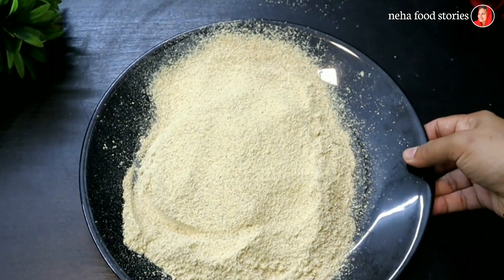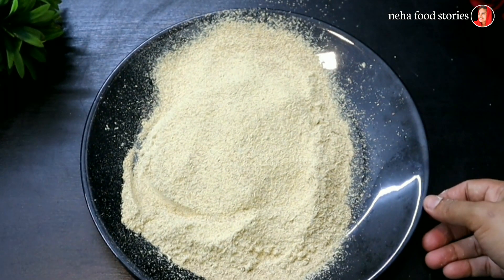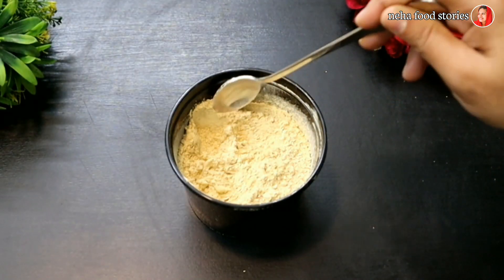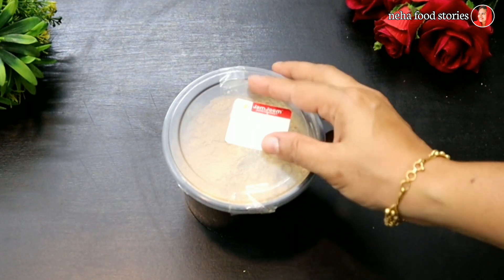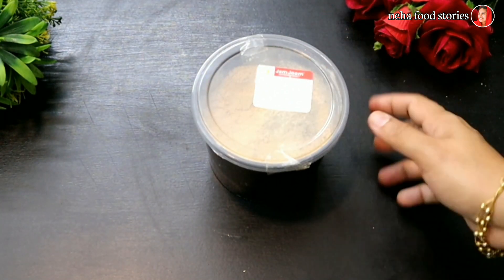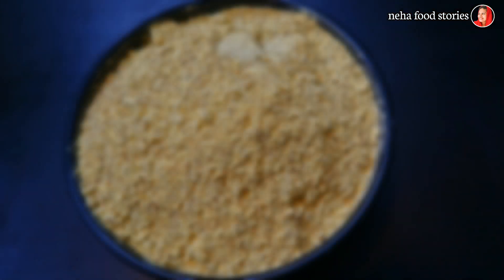We will be able to remove the skin and make a small amount of skin. We will remove the skin and store it in an airtight container.